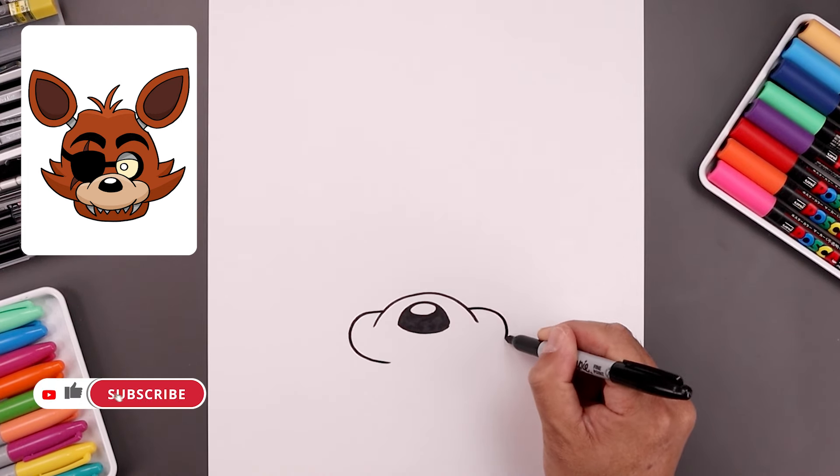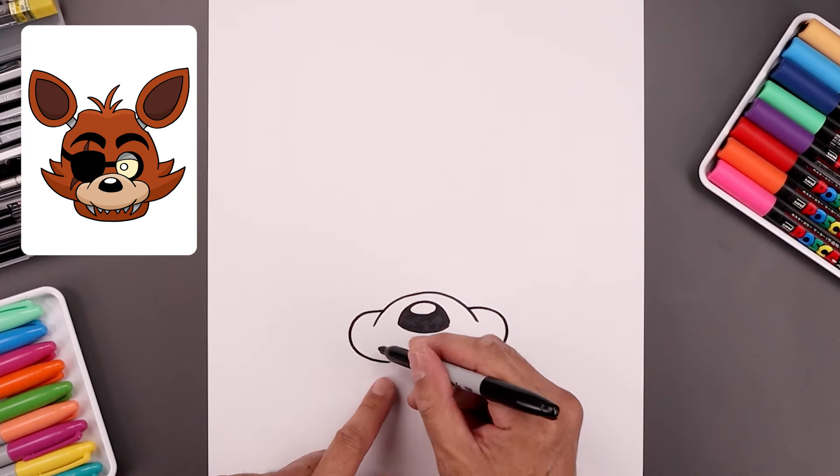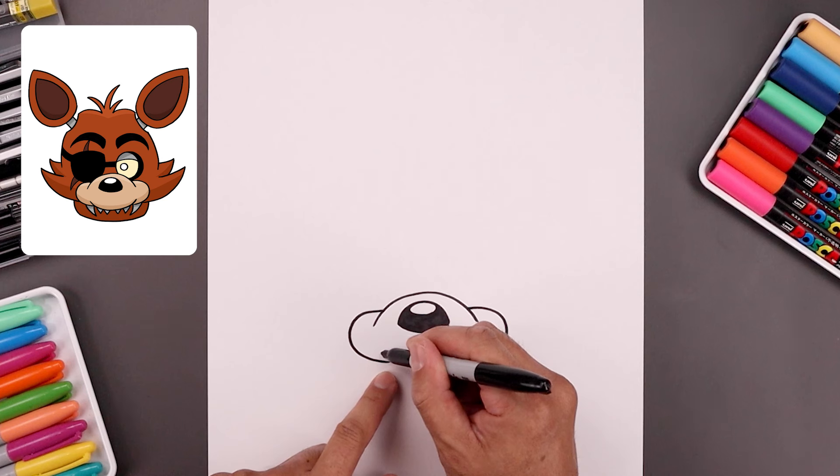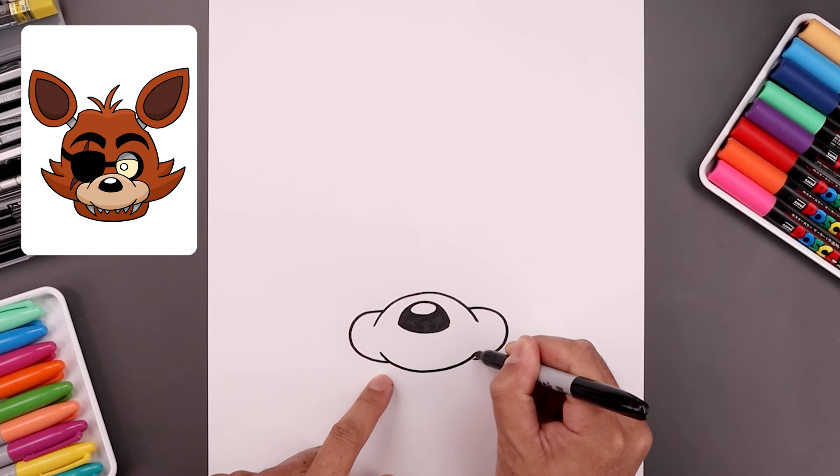Line that up on the right and do the same thing. Let's tuck the bottom of the muzzle in behind. So we're going to step up, come down in the middle, round this out and then go up.